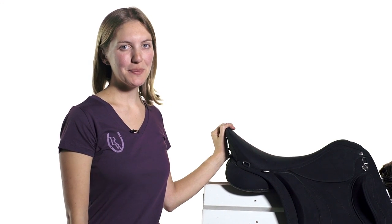We hope this video helps. If you have any further questions or concerns feel free to give us a call or visit us at ridingwarehouse.com.